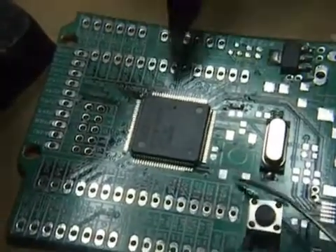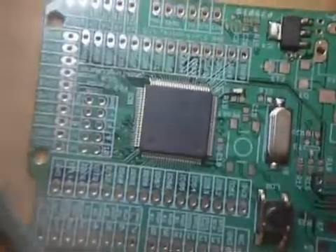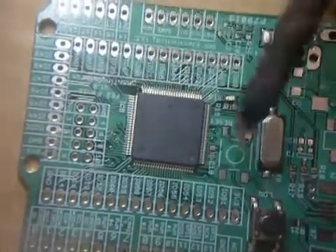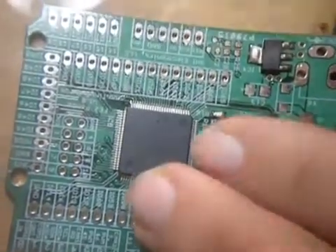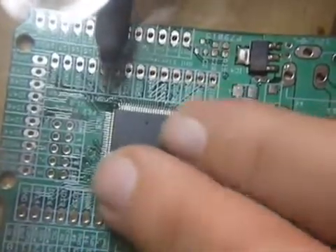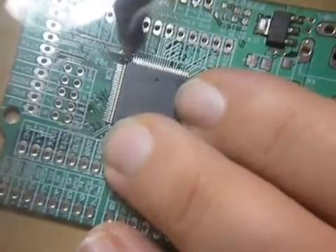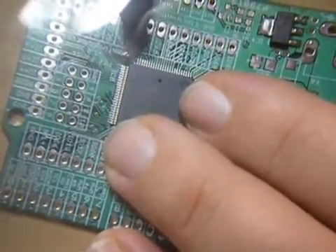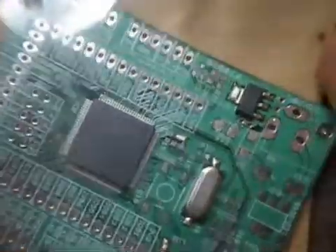Looking straight down at the chip, I can see it's shifted — there's more pad visible on this side than the other. The chip has to come this way. I can't easily show it through the camera, but I'll try. I'm holding two fingers on the corners with a little pressure and moving the chip. Pushing it back a little bit — it looks a lot better now. I'm looking through the camera so I can't tell for sure.